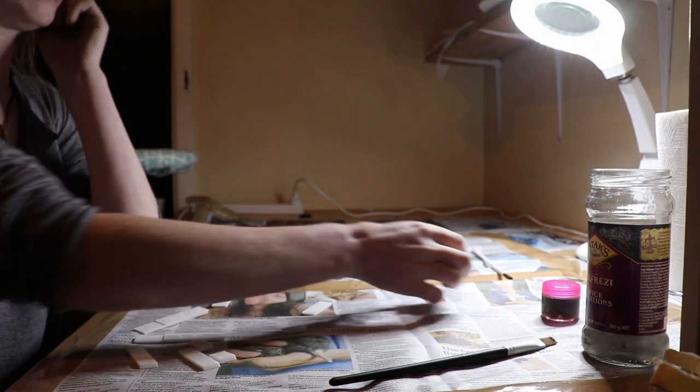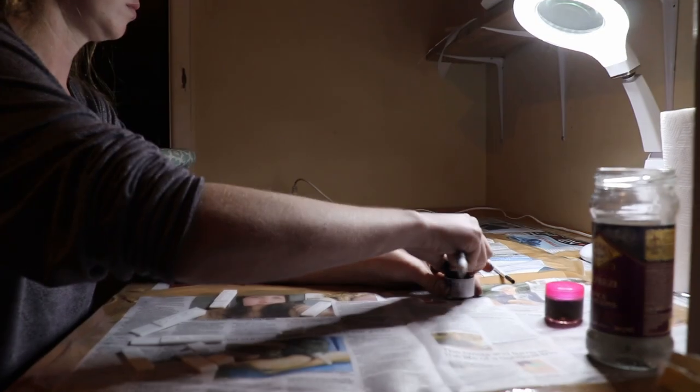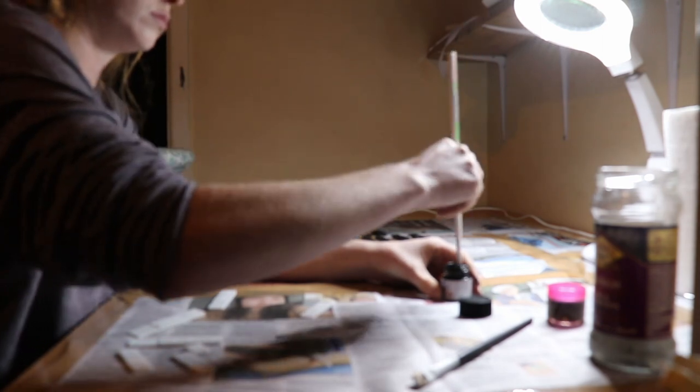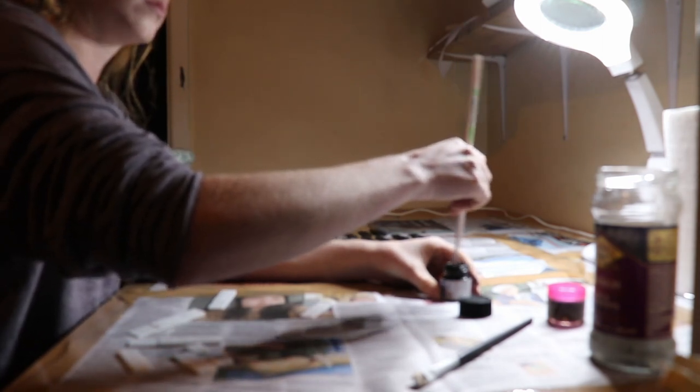For the first coat of paint I'm using a basic hobby acrylic that I got from my local hobby craft store. I found it very effective, though it did need a good amount of stirring before it was usable as the first layer I did was incredibly watery. And yes, you did just see me use an old chopstick to stir my paint because I didn't have anything smaller on hand.